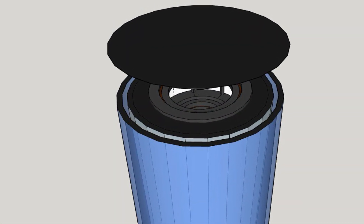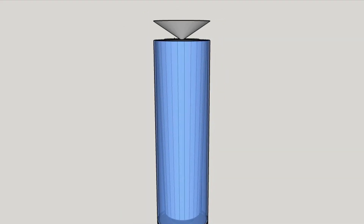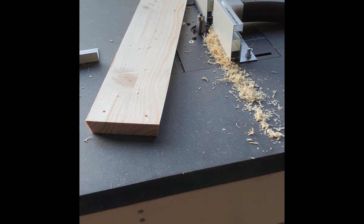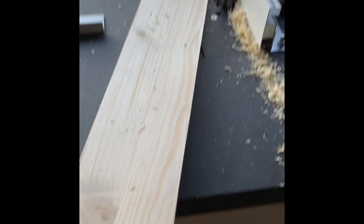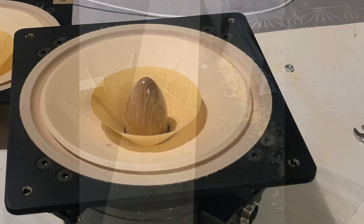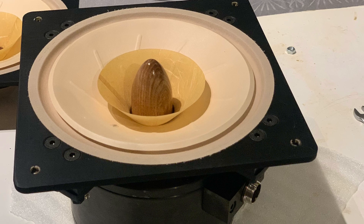The idea for this speaker system came to me after a long search for quality sound with minimal influence from room acoustics. I wanted to achieve not only high quality sound but also a unique design. The task was simple yet challenging: to create a speaker system based on a single full range driver that could cover the entire frequency range from 45Hz to 20kHz with minimal distortion and minimal room dependency.